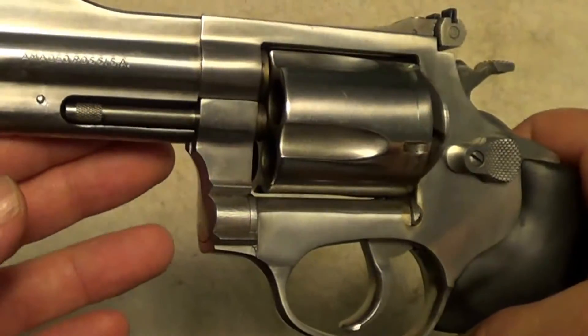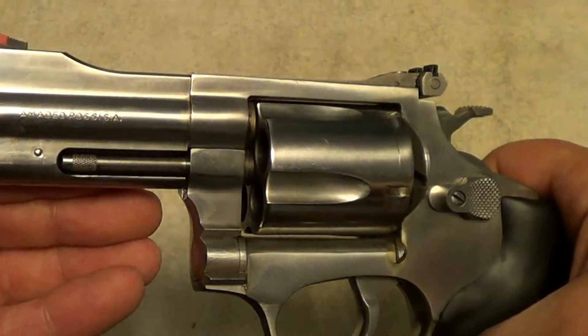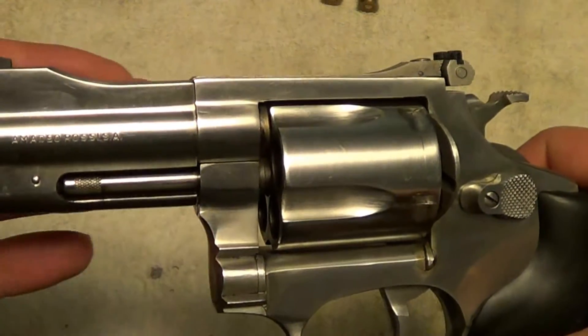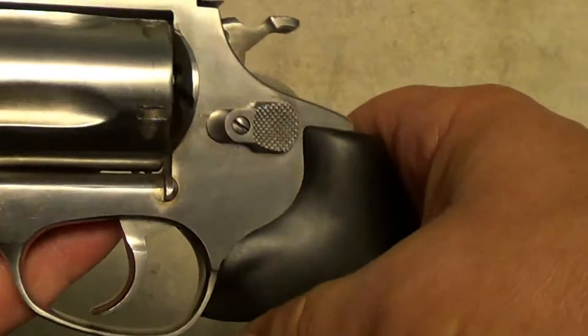Full under-lug barrel, which really isn't necessary, but anyway — the full under-lug barrel and the heavy rib here gives it enough weight that the way it balances out, it feels more like you've got a four-inch barrel than a three-inch.